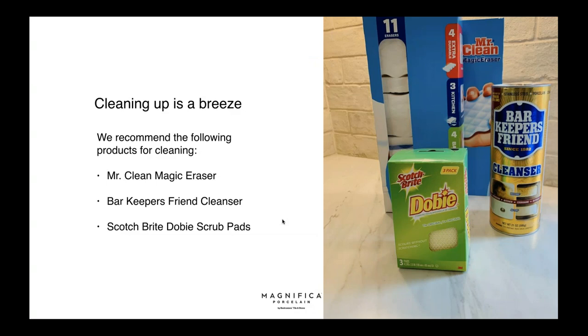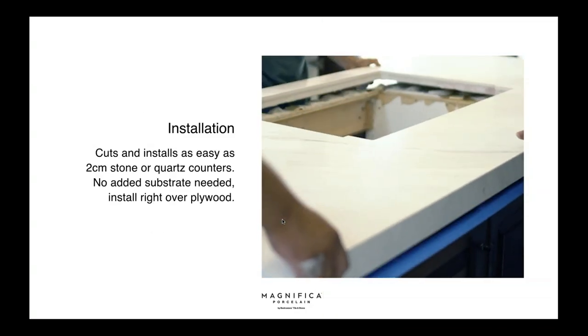The absolute best cleaning combo is Bar Keepers Friend with a Mr. Clean Magic Eraser or a Scotch-Brite Dobie scrub pad. It's been able to get out super glue — my husband glued a toy and some got on the counter, but a little Bar Keepers Friend and Dobie scrub pad and the counter looks good as new. I've spilled oil, pasta sauce, and haven't had one stain in a whole year.